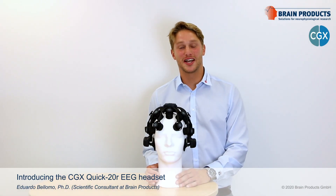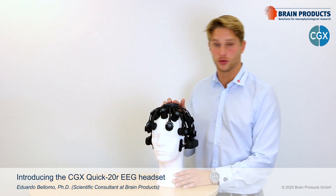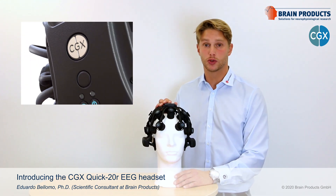Hello everyone, my name is Eduardo and I'm one of the scientific consultants here at Brain Products. With this video I'm very excited to introduce you to a new solution for high quality wireless EEG recording with dry electrodes, the CGX Quick 20R.